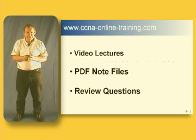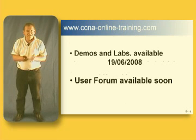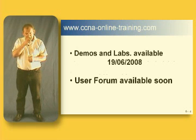It includes demos. I've done some online demos, so anything that requires demoing like setting up routing protocols, the initial configuration, NAT and PAT and so on — that's all done in demonstrations, online demos, so you can follow through and see what we're trying to do.